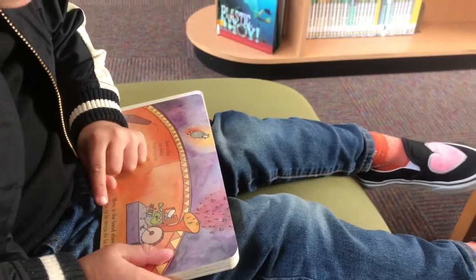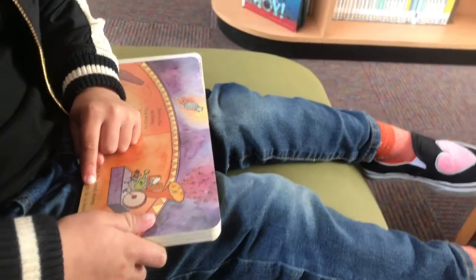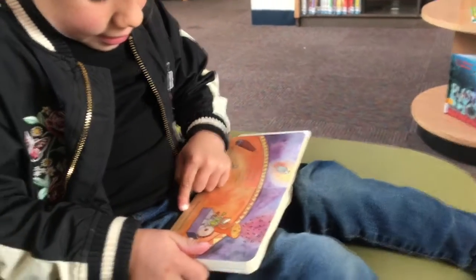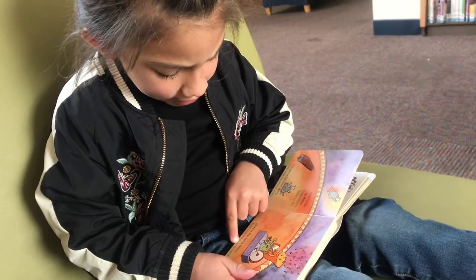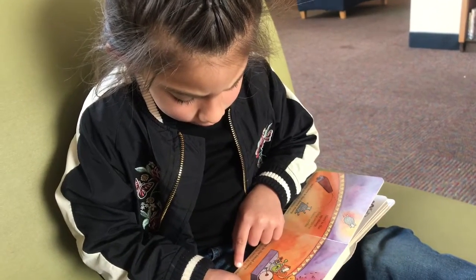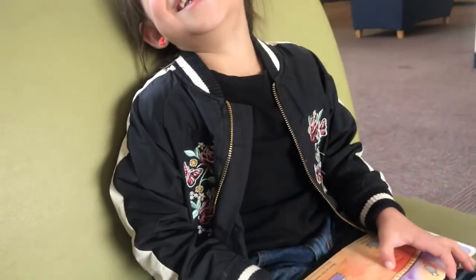Here is the... band sheep. Esta es la oveja de la banda. Sí. Banda. Esta es la oveja de la banda. Banda.